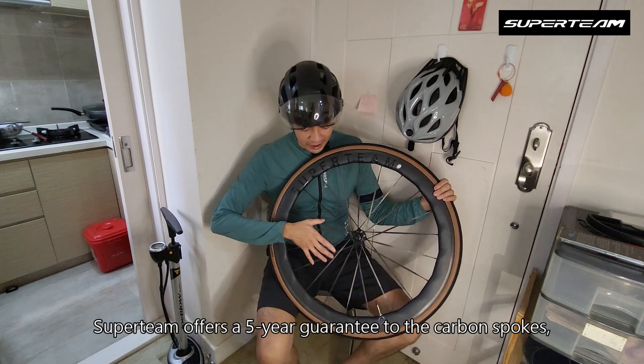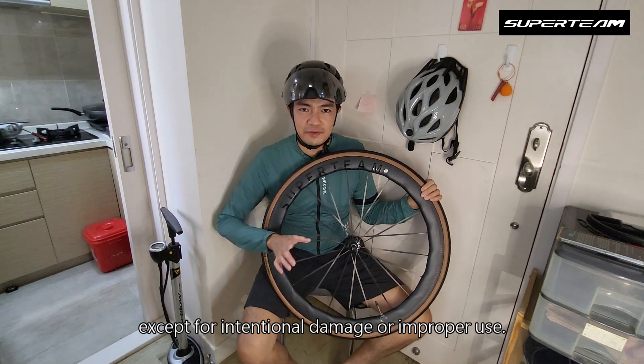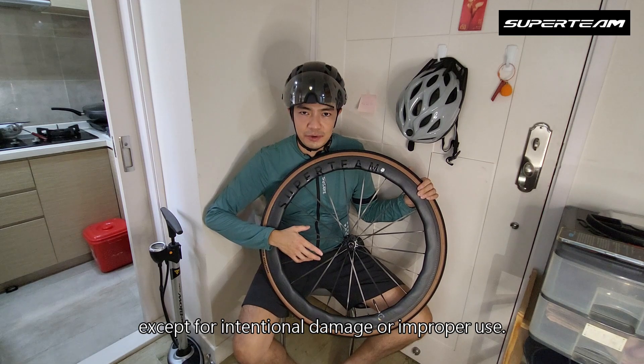Superteam offers a five-year guarantee on the carbon spokes, except for intentional damage or improper use.